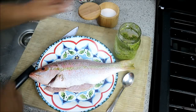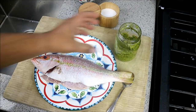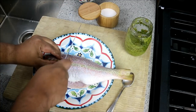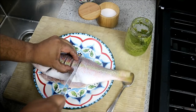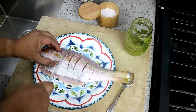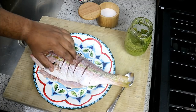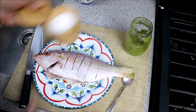Here I have my snapper — it's already been washed with the juice of lime. You can use lemon juice or vinegar and water. What we want to do is give it some cuts, about every three-quarter of an inch or so. I'm going to repeat the same thing on the other side as well, and that's going to help the marinade go deep into the fish.